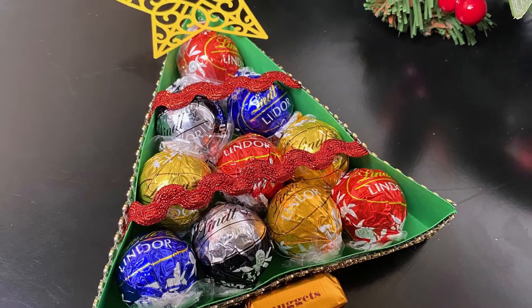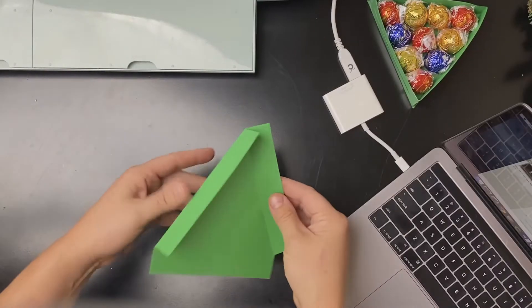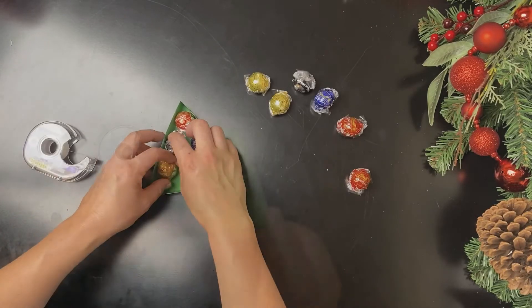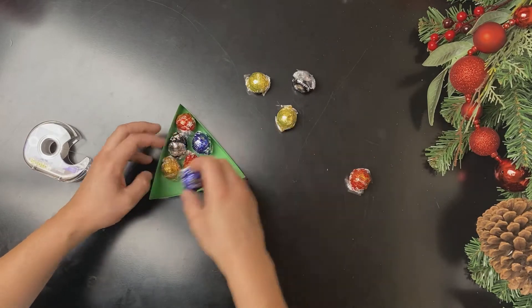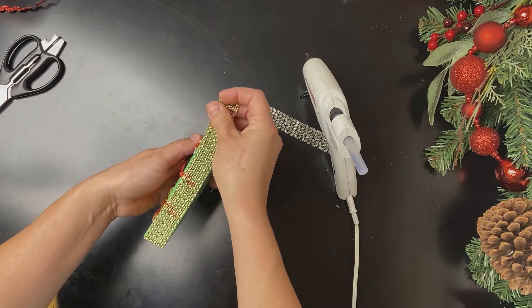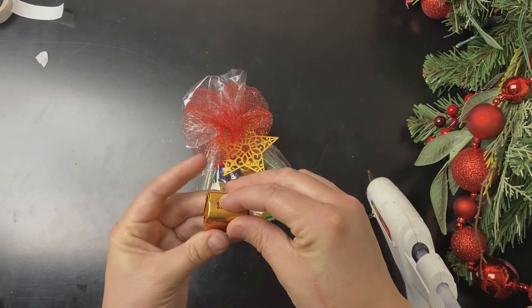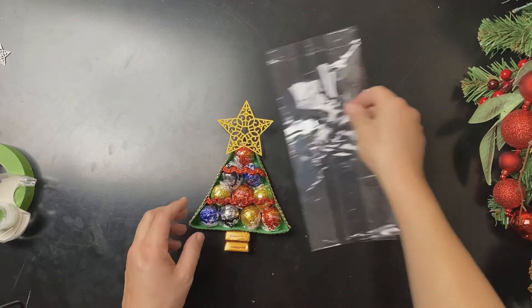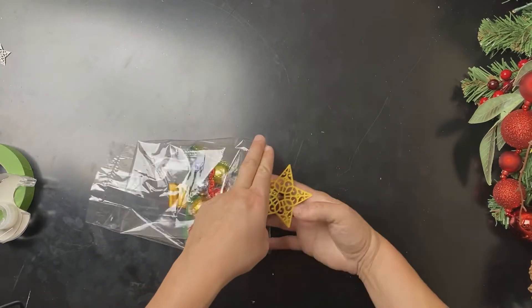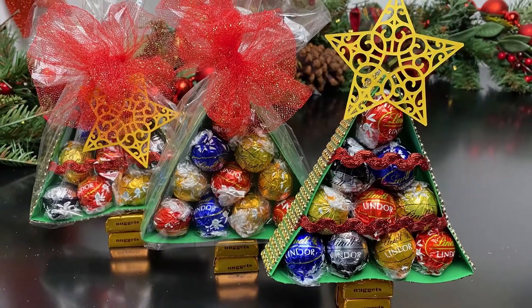To create this Lindor Christmas tree box gift, start by cutting out the template — I let my Cricut machine cut it out, but you can cut it out by hand. Tape the corners together. Place your chocolates in a variegated pattern in the box. Glue ribbons across the front of your chocolate box and a ribbon around the perimeter. Add a trunk, then place your chocolate box in a clear gift bag and tie it with a bow. Add a star, and there is your adorable Lindor Christmas tree gift.